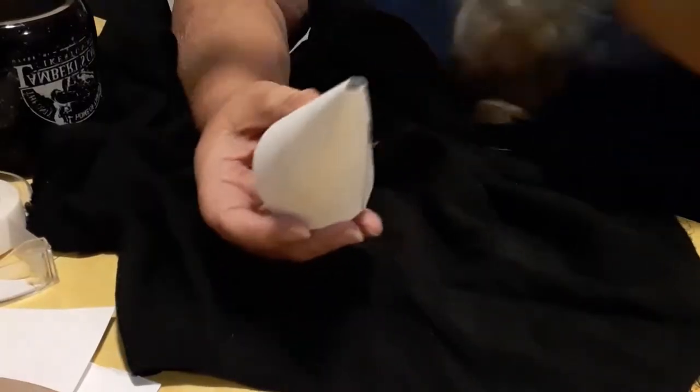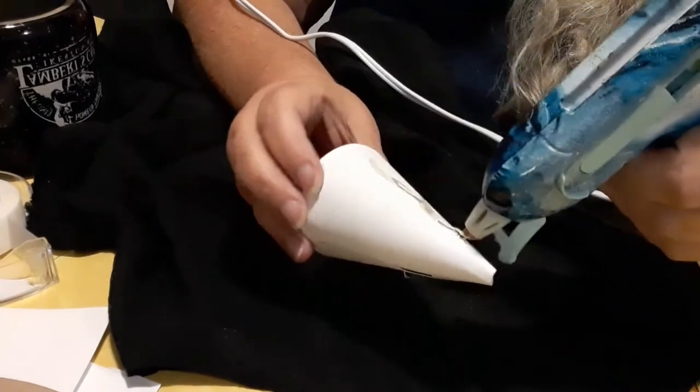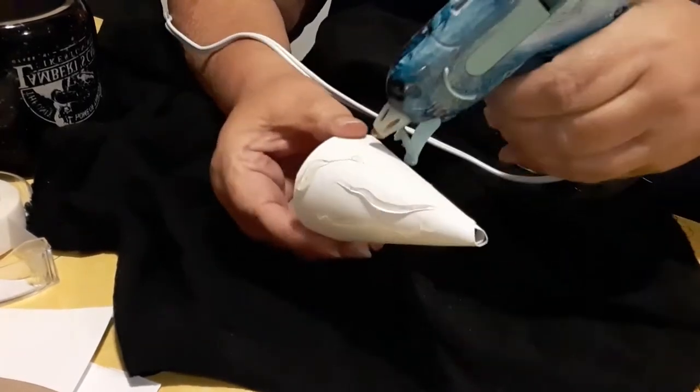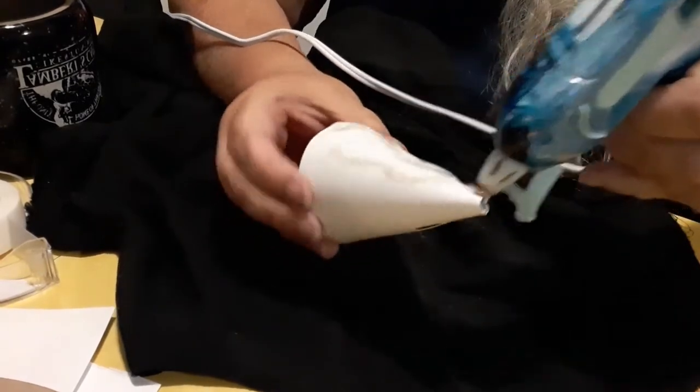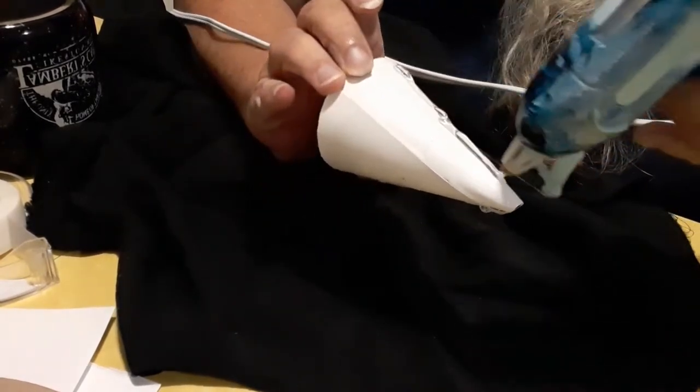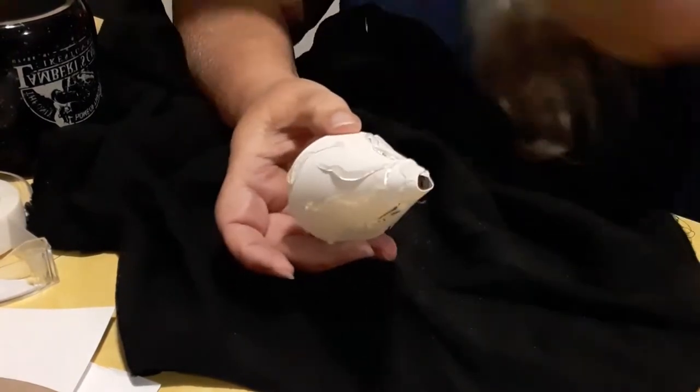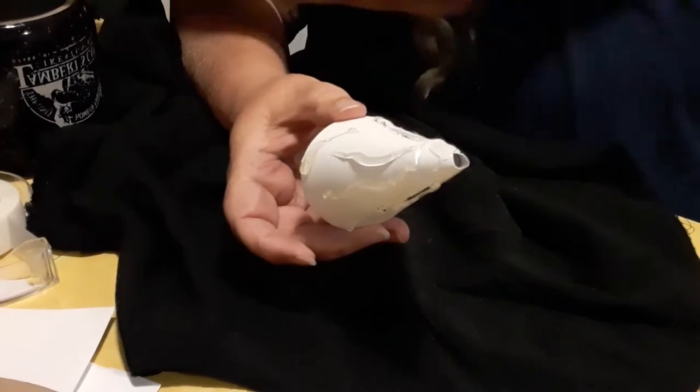The next step: I'm going to take hot glue and squirt it all over the cone for the top of the hat. I'm going to lay it on the cloth and roll it onto the cloth just like a burrito and cover the cone — the top part of the witch's hat — with the cloth.